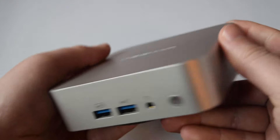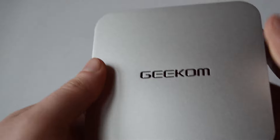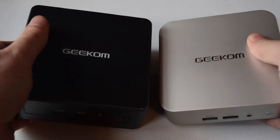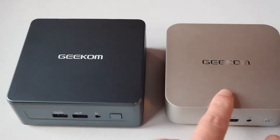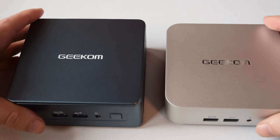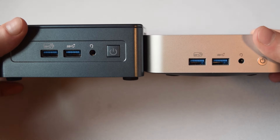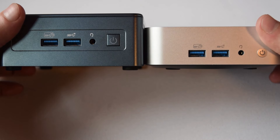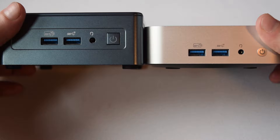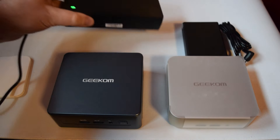It's very small, and it's actually interesting to compare this to the other Geekom I've reviewed, which is the Intel version in blue. I prefer the silver — more rounded edges, a little bit smaller. You'll notice the difference in overall size, but this is where it actually makes a big difference in height. I think as my little mobile editing rig, this is going to replace the blue Intel one for sure.